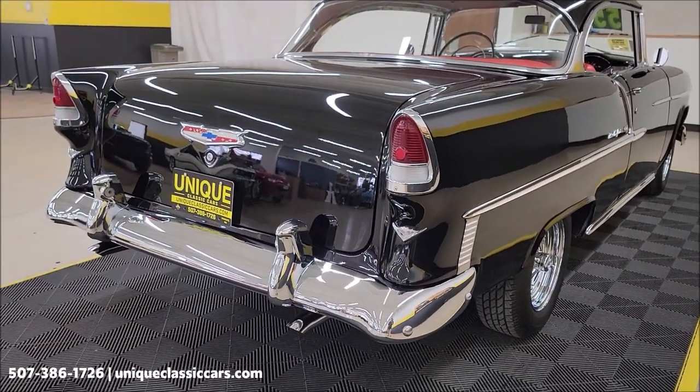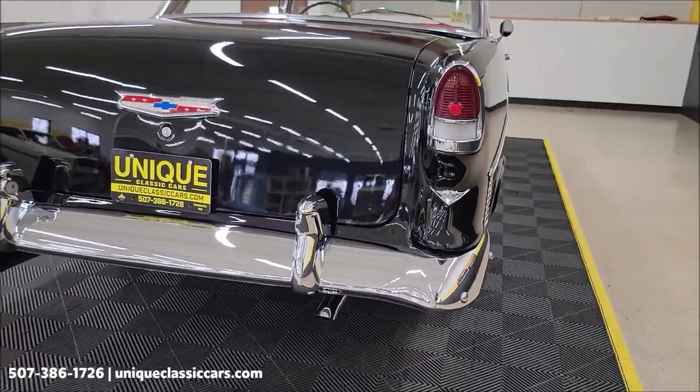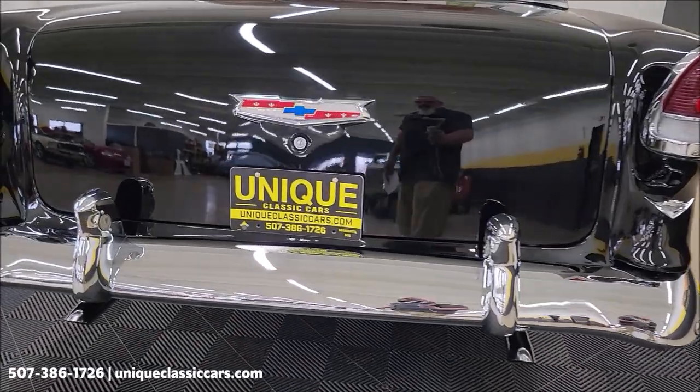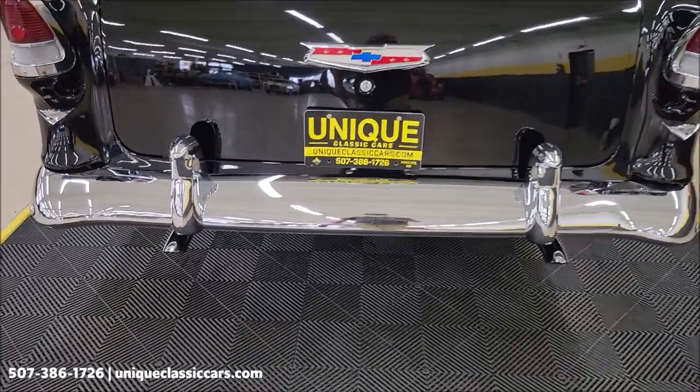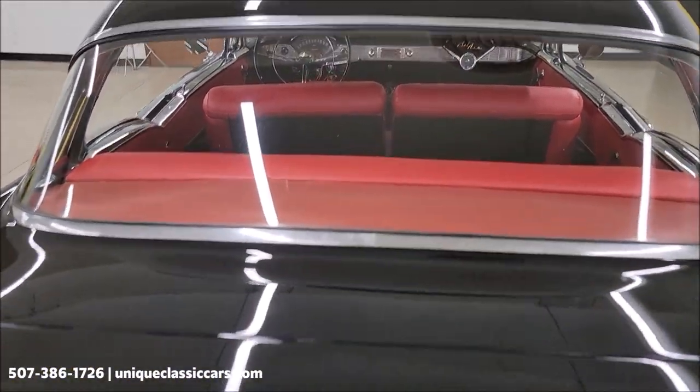Remember, we do consider trades, financing is available, and of course we can assist with transportation. Take a look at the rear chrome tail light surrounds, dual exhaust, and the paint looks just as good back here — look at that reflection.